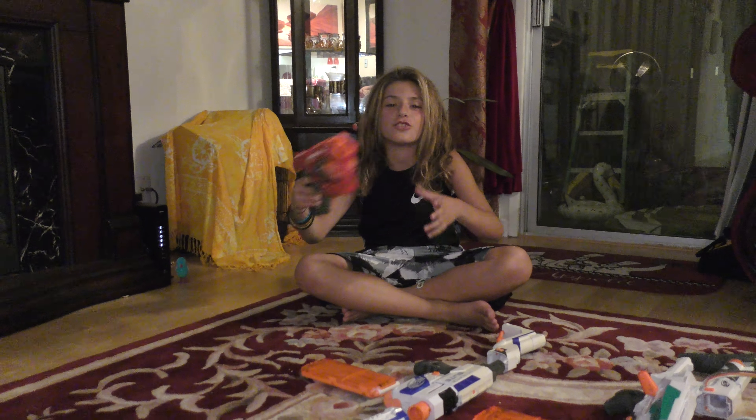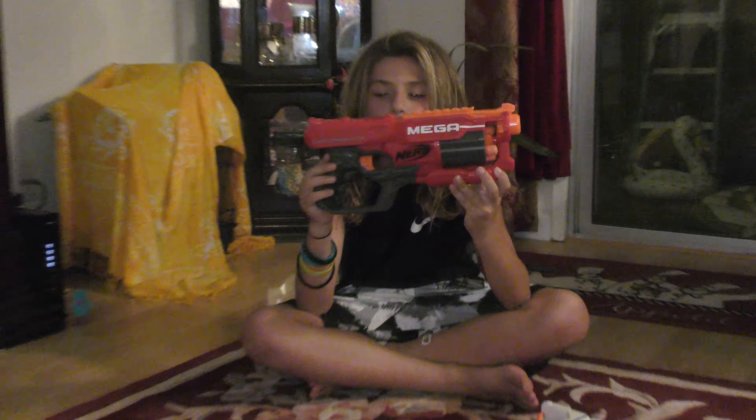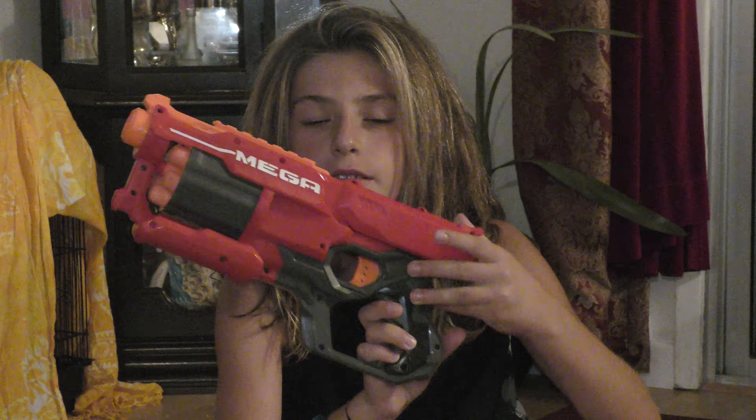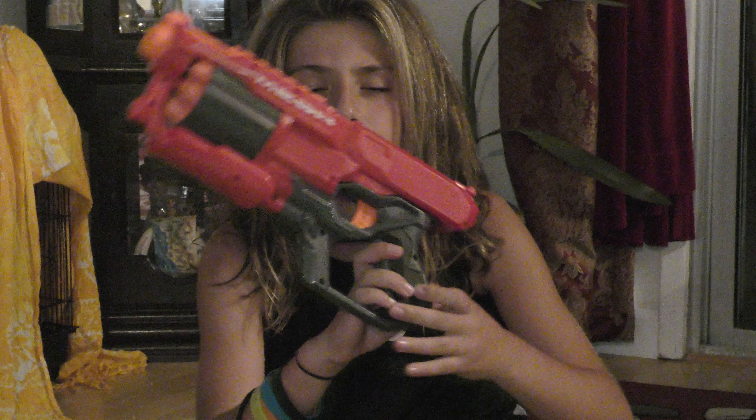The first gun I'm going to show you guys is the Cyclone Shock. It's really cool. Here's a view from this side, and this side. So it's the same thing as a Strong Arm, except it shoots these big red Mega bullets, which are really cool. I really like the Mega line. It has a tactical rail at the top and six bullet holders.